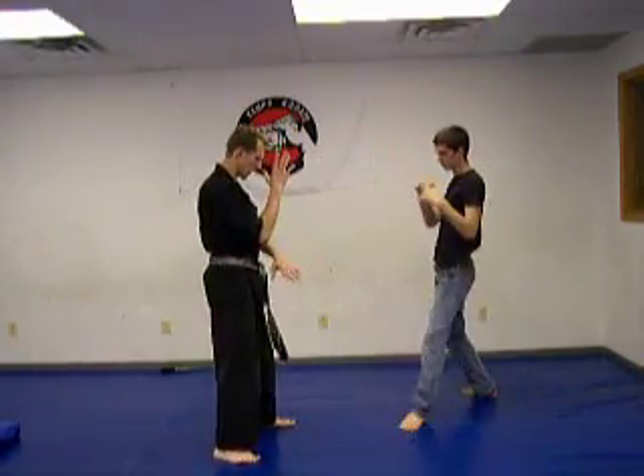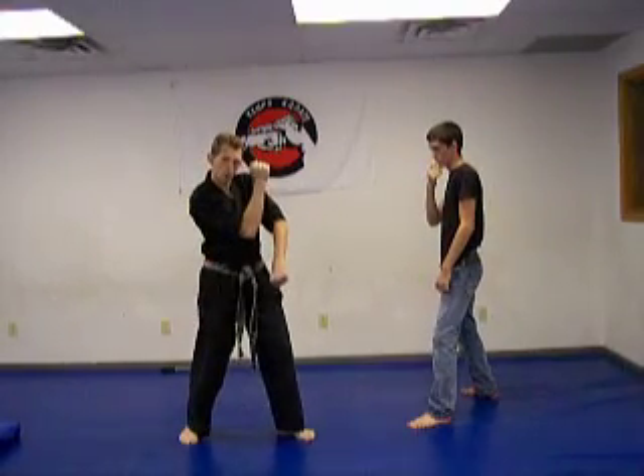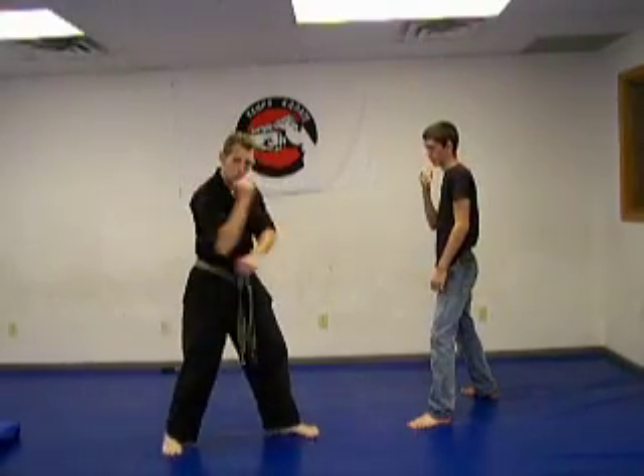I'm going to do a block here, come across like this. This is what we call a universal block — closed hand and open hand. In Kempo we use this a lot.